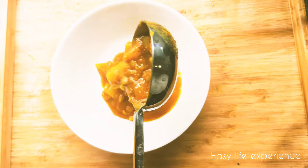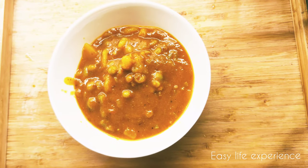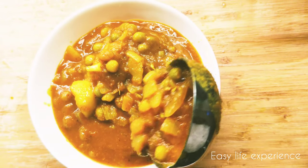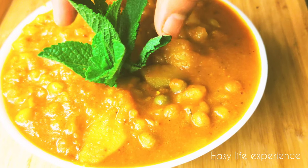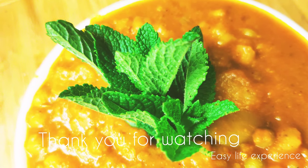Now the curry is ready to serve. Please do try this recipe and share your feedback in the comment section below. Thank you for watching!